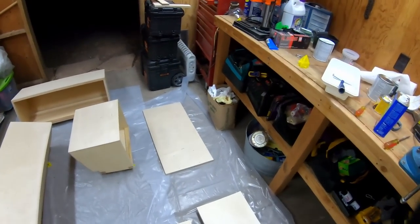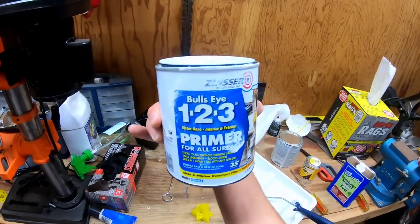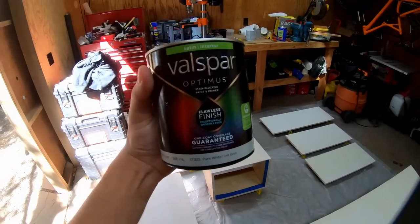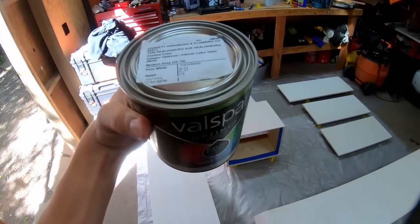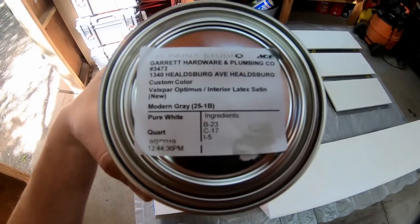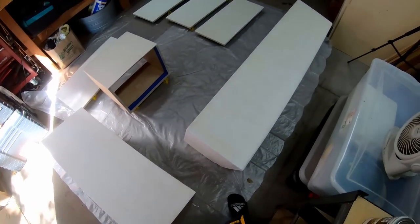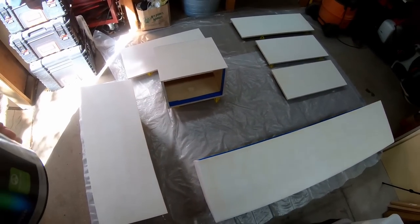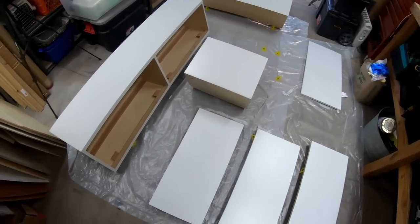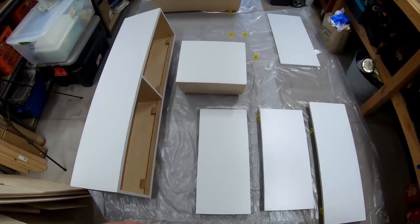Now applying primer — I use Zinsser 1-2-3 primer, pretty cheap and easy, just rolling it on. Then on to the fun part: painting. I use Valspar Optimus latex-based paint in a color called Modern Gray. Going around doing two coats of paint on top of all the primed surfaces. Both coats are done and all the cabinets are looking super awesome — time for the moment of truth putting them back in the van.